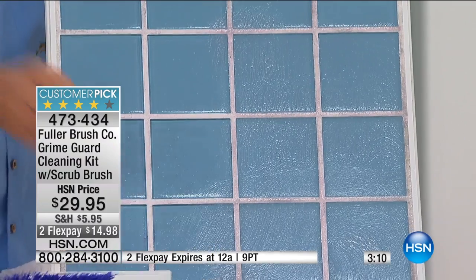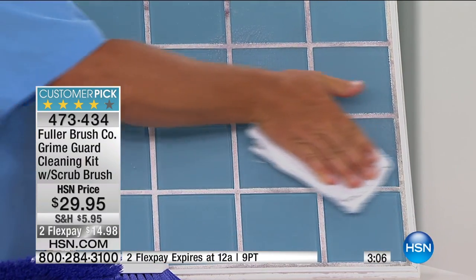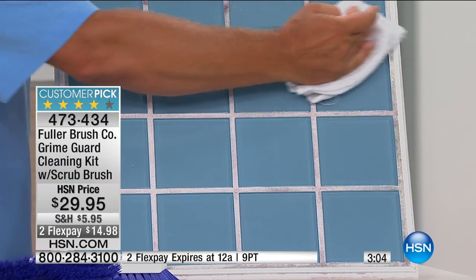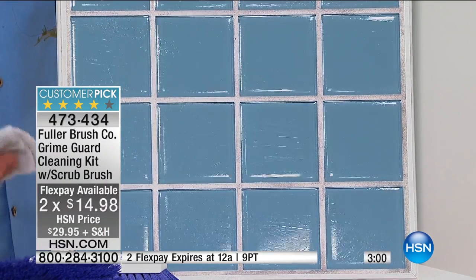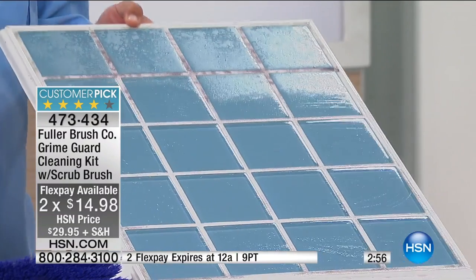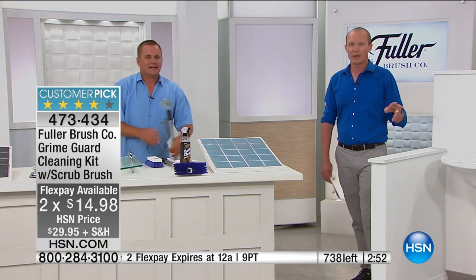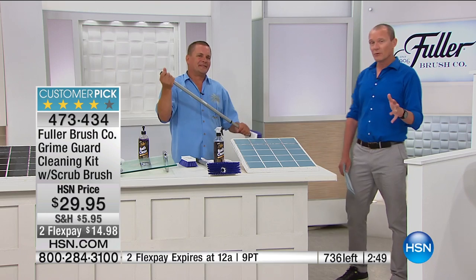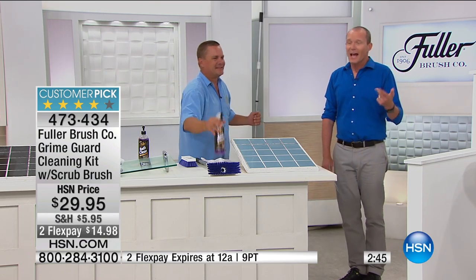GrimeGuard puts an invisible barrier of protection on any surface you spray it on. Now your soap scum, your hard water, the lime, the calcium, the rust — all those products we fling off our hair in the shower that end up on the shower walls — they won't stick. It just runs right down the wall. So it cleans and it protects your bathroom so you'll clean less often. The FlexPay on here right now will be expiring at midnight tonight, so if you use your credit card or debit card, you can take advantage of that.